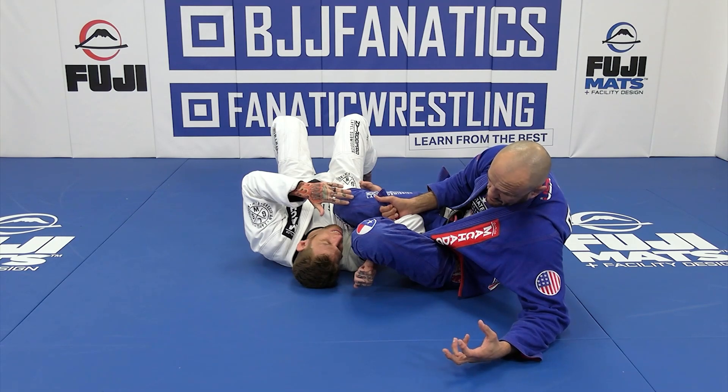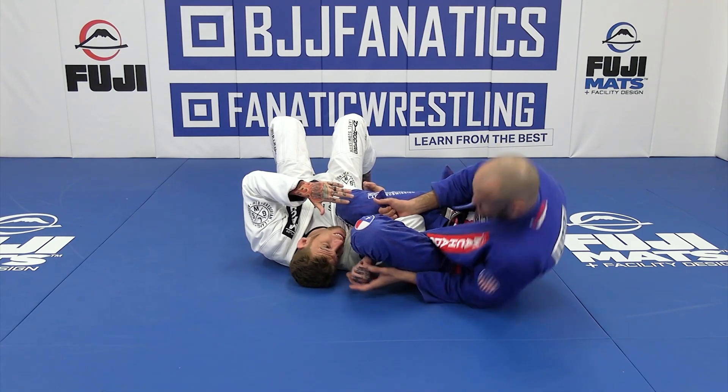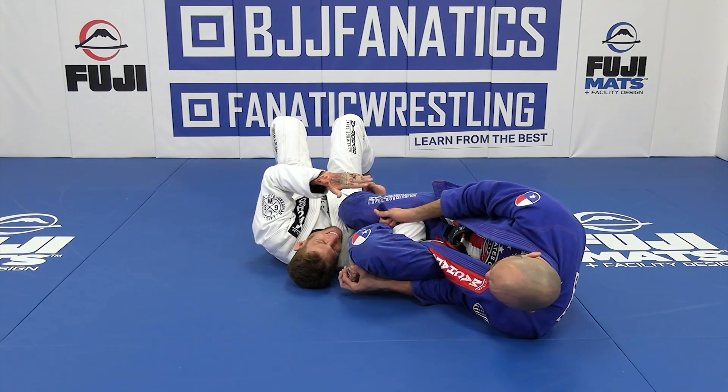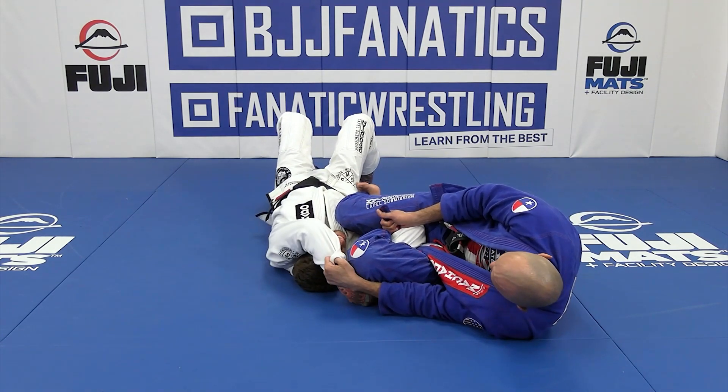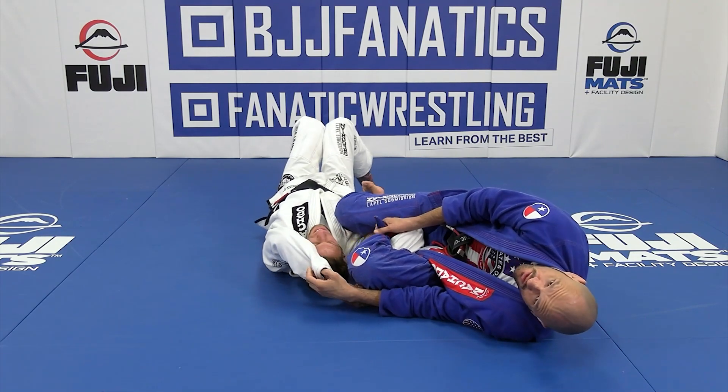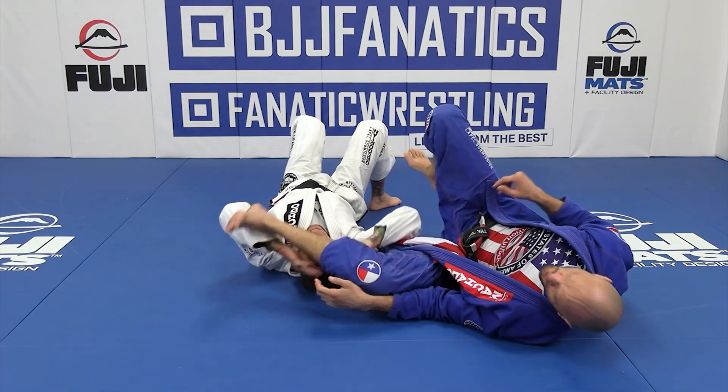The other option you have is — you see my free hand, you see his hand here — I can just fall onto my side and I can begin to torque a wrist lock here. He's probably going to use his other hand to defend. I can probably pull here, lean back, and finish the arm rip.